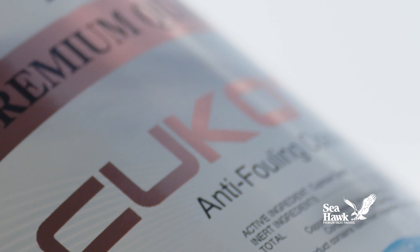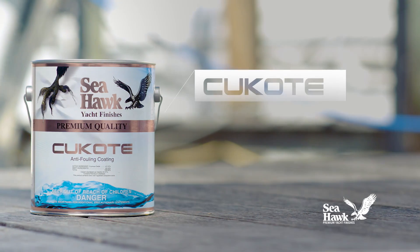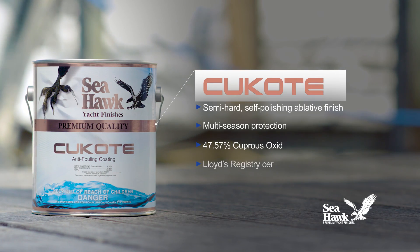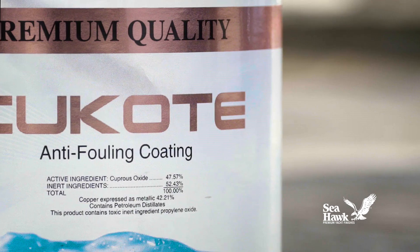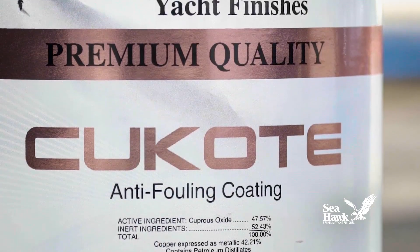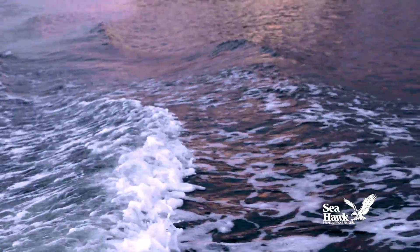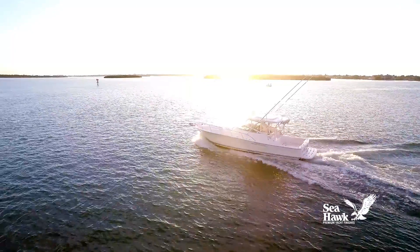Seahawk Paint's Q-Coat is a self-polishing co-polymer anti-fouling paint that delivers exceptional long-lasting hull protection from all types of fouling over multiple boating seasons. Q-Coat's self-polishing attribute wears away at a controlled rate, keeping hull surfaces smooth and clean and constantly exposing a high concentration of cuprous oxide biocide to hold barnacles at bay.